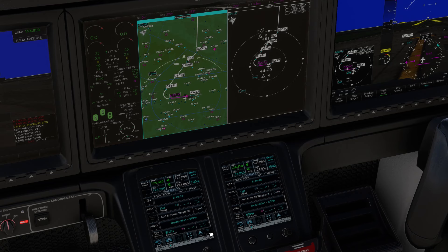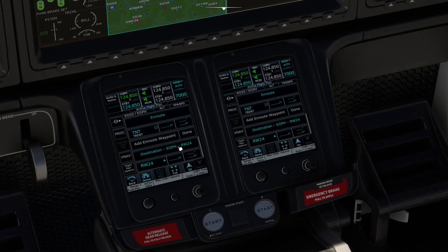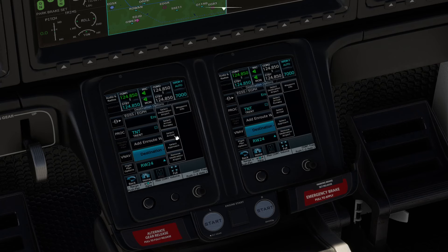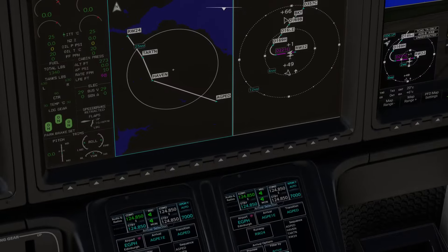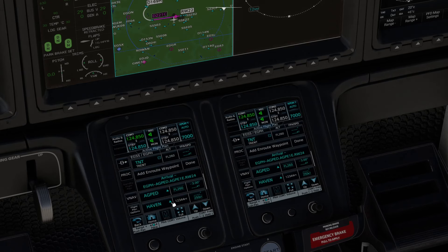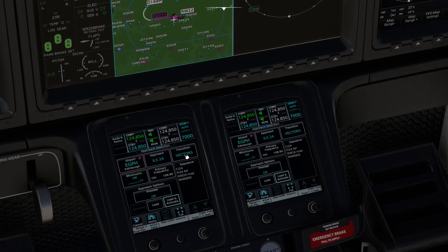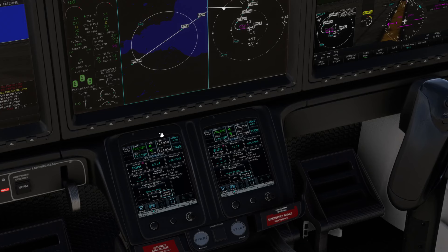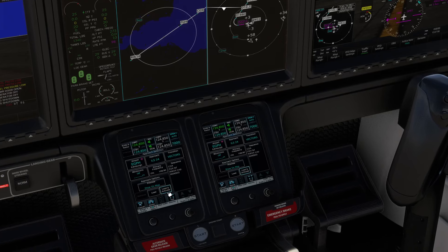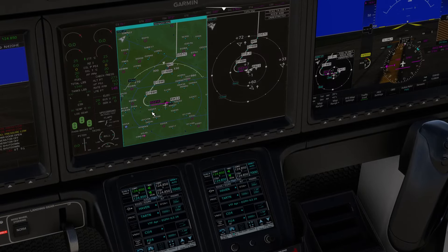For Edinburgh, you can select the arrival runway — say runway 24 — or click on Edinburgh again to select arrival and approach. For the arrival, select ATPE1E. You can preview it on the map before loading. Load it, then select arrival again and select the approach — ILS runway 24 using vectors. You can preview this approach on the map too. Then load and activate or just load. That covers the basics of getting the route in.